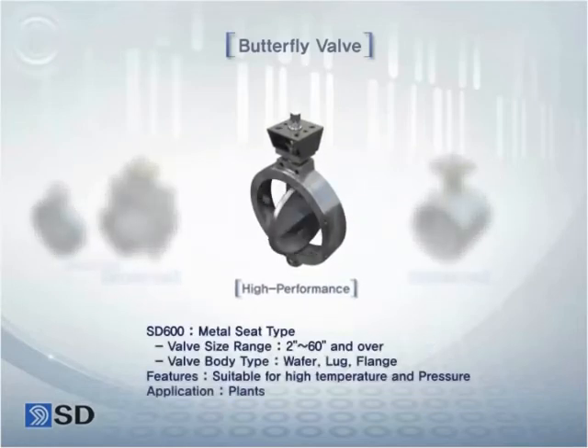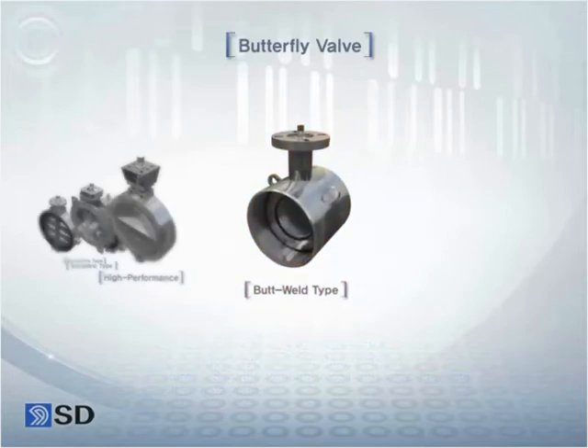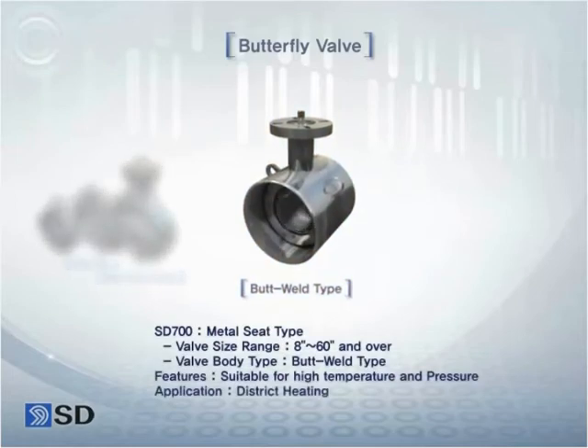The high performance butterfly valve is mainly installed in the plant field since it is a metal seat type that is suitable for high temperature and high pressure. Lastly, the butt weld type butterfly valve.